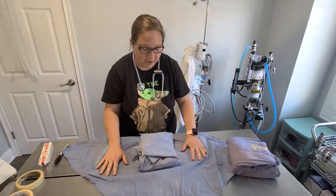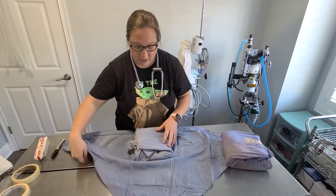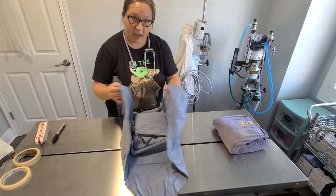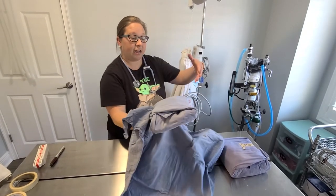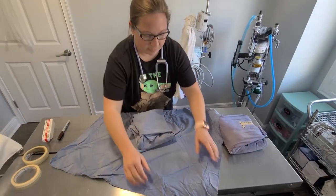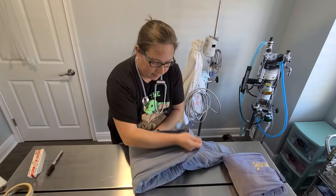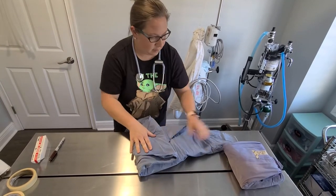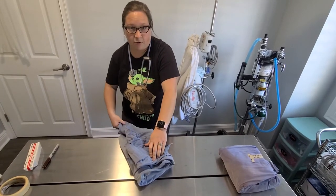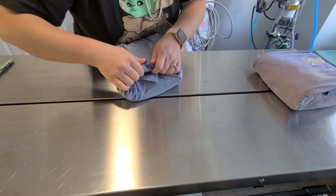We do this again for the second layer. One reason is it keeps things more sterile, cleaner, and gives better shelf life. But also, if I need somebody to hand me the pack, they can hold the outer layer and hand it to me so I can grab it with my sterile gloves on. So again: from the top in with my tab, sides in with tabs, and this side all the way over, tucked in, with my little tail hanging out.